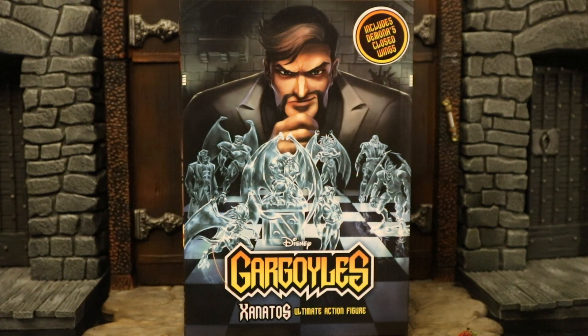Hey everybody, this is D-Hunter for another action figure review. Today we're going to be looking at the NECA Gargoyles Xanatos Ultimate Action Figure. This is Xanatos in his business suit. They did release Xanatos in his Gargoyles armor, but this is the version I wanted the most — this is how he looked 95% of the show. I pre-ordered this thing from the Last Toy Store and it finally arrived today.